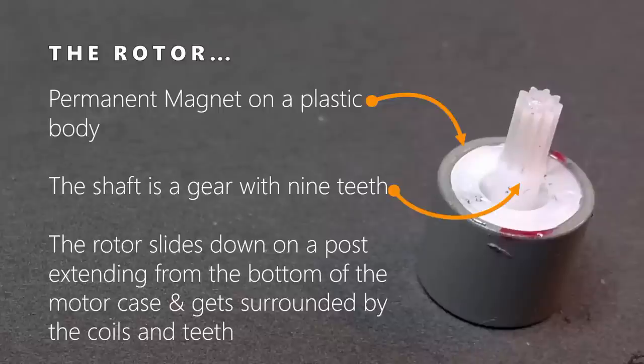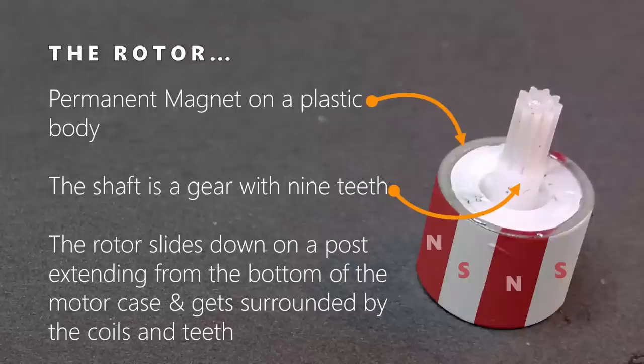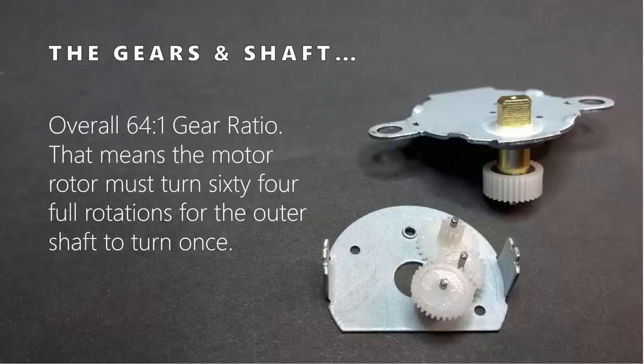The rotor is a plastic body that has a permanent magnet wrapped around the outside of it. The permanent magnet is where the magnetic poles are - we'll use those to line up to those metal teeth based on the magnetic field generated by the coils. Sticking up out of the rotor is its own little gear, which meshes up with the other gears on the gear plate. The gears are ganged gears, meaning there are really two gears on each plastic body - a large set of teeth at the bottom with another set poking up. Overall, those gears combine to give a 64 to 1 gear ratio.